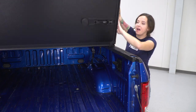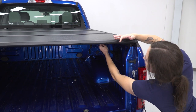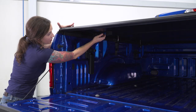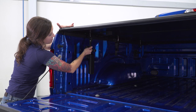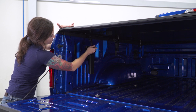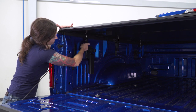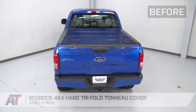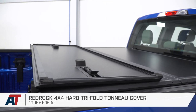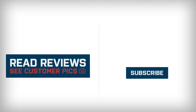Now we can fold out our final panel and reach underneath to clamp it down, then repeat that on the other side. And that is gonna do it for the review and install of this tonneau cover. Remember, for all things F-150, keep it right here at americantrucks.com.